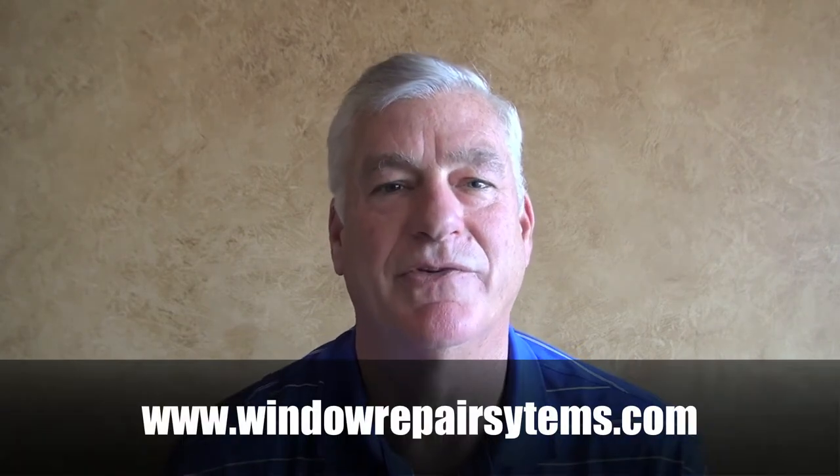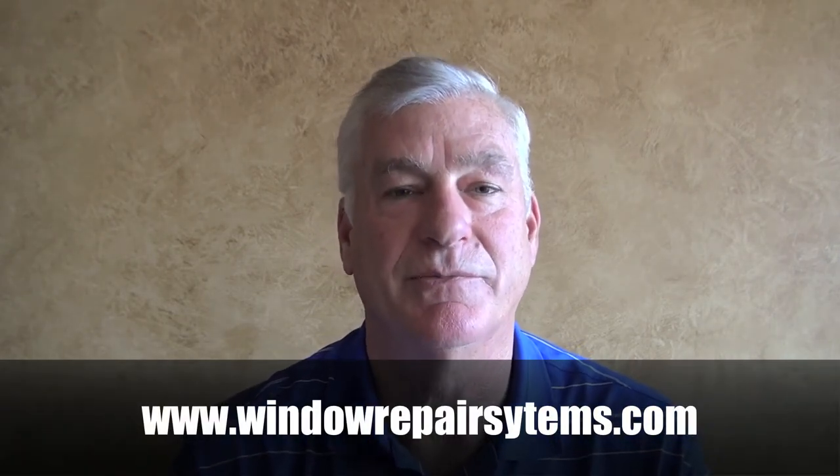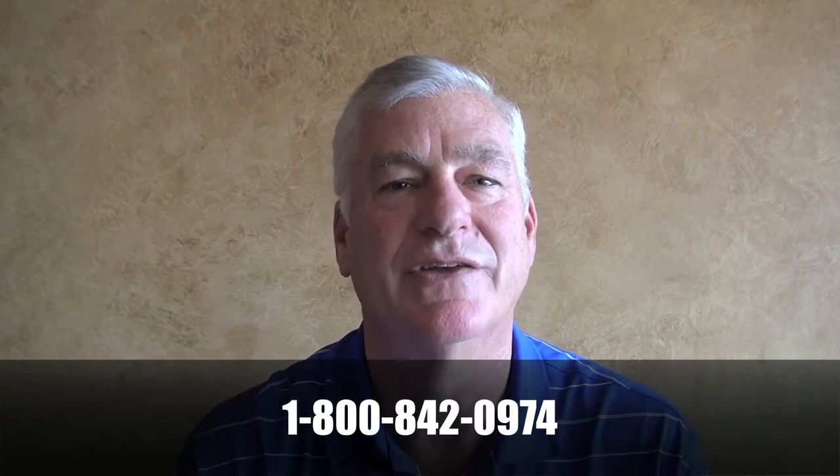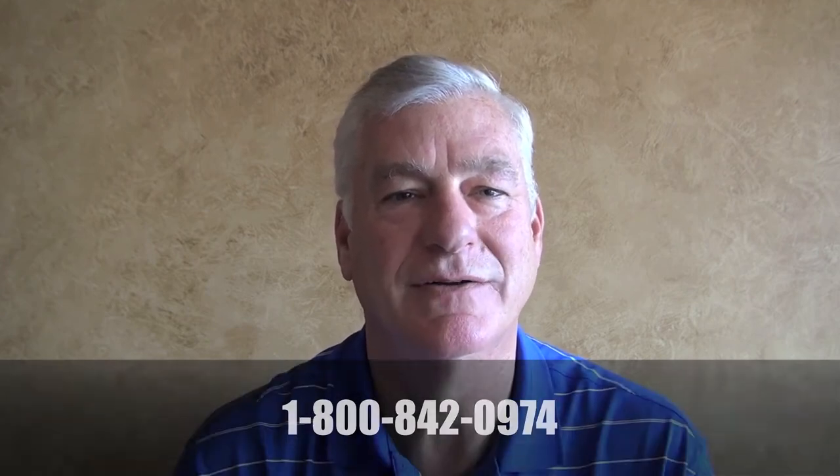Please check out our website at windowrepairsystems.com or give us a call at 1-800-842-0974. Thanks. Now go fix a window today.